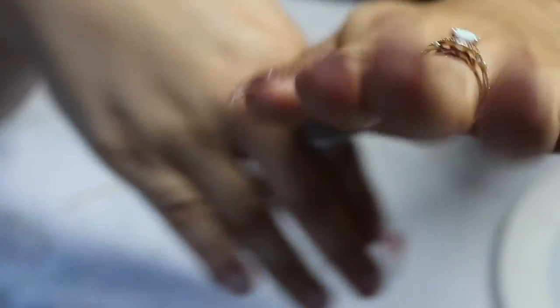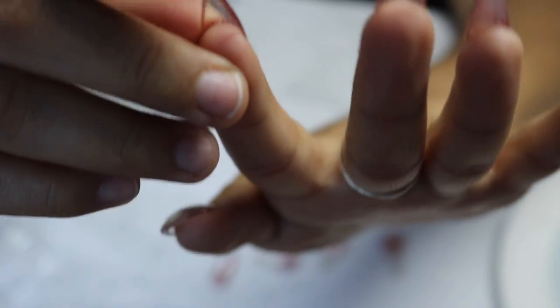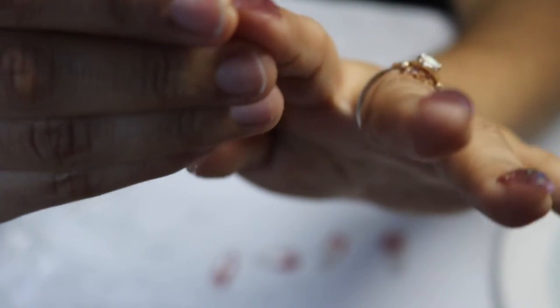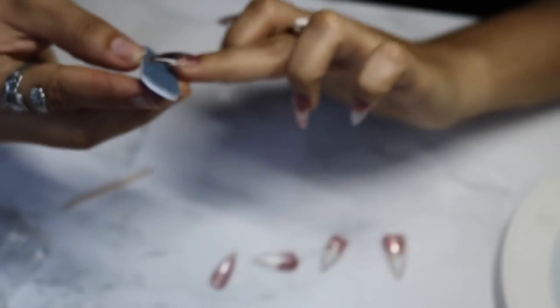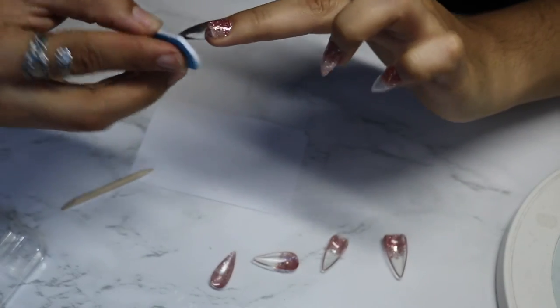They look literally like they were salon done! We just have to take the little clip off — and the way you do that is just grab the nail filer and start filing them off.